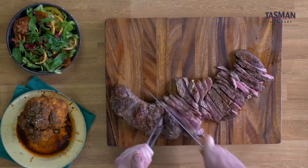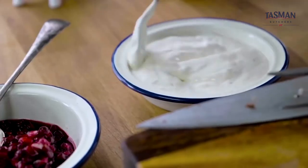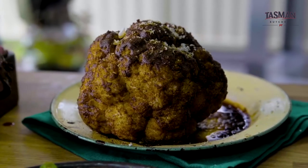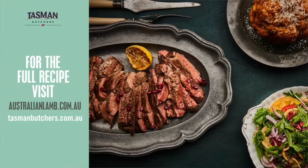And there you have it — a butterflied roast leg of lamb straight off the coals. To accompany it: tahini yogurt, pomegranate, salad, and roasted cauliflower. Till next time, cooking more Australian red meat outdoors in the backyard.